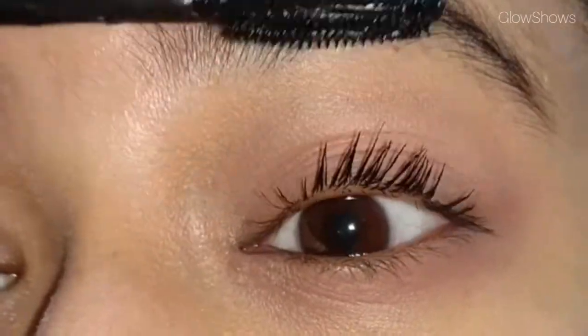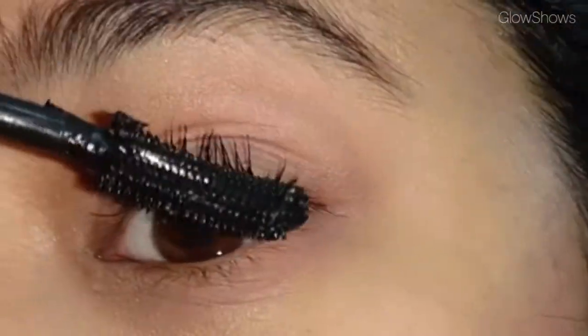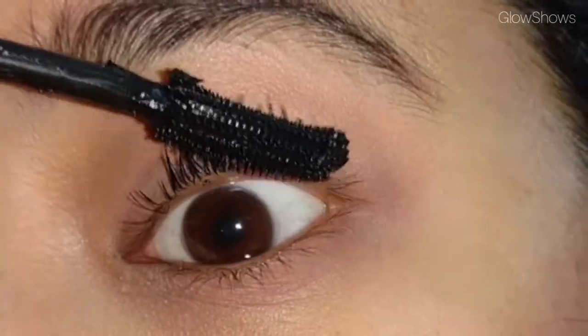Always start your mascara from the lash line. Try to give a little shake to your wand so that the lashes are separated after applying the first coat.